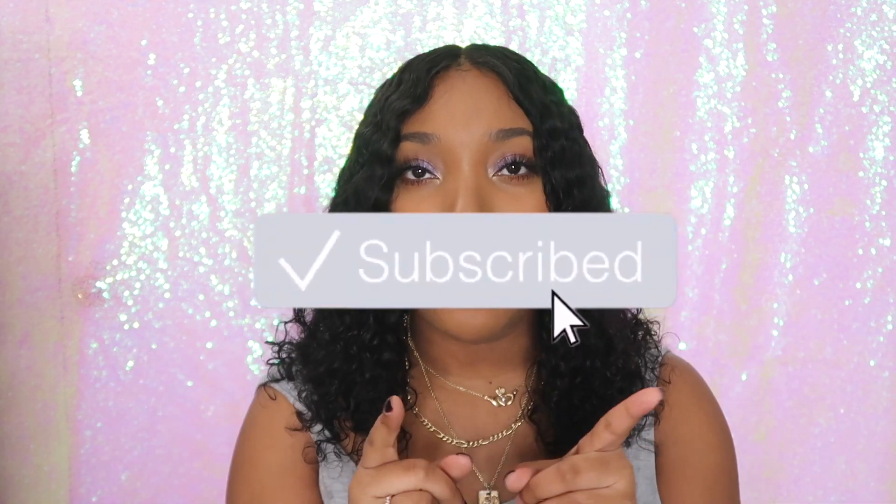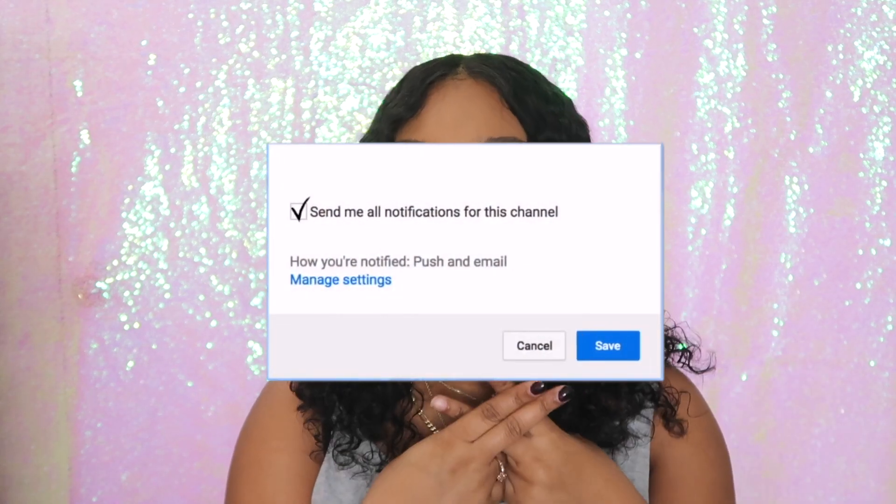Don't forget to thumbs up this video if you enjoyed it and subscribe to my channel if you haven't already. We are super close to 1,200 subscribers on the road to 2,000, so make sure you subscribe. I think we're about to hit 1,200 or we're super close. Make sure you subscribe, because most of the people who watch me are not subscribed. Don't forget to turn on your post notifications and join the notification gang — leave me a comment down below with hashtag notification squad and I will shout you out in my next video. I post new videos every Monday, Wednesday, and Friday, normally at 5 p.m. Eastern Standard Time. I will see all of you beautiful people in my next one. Bye!